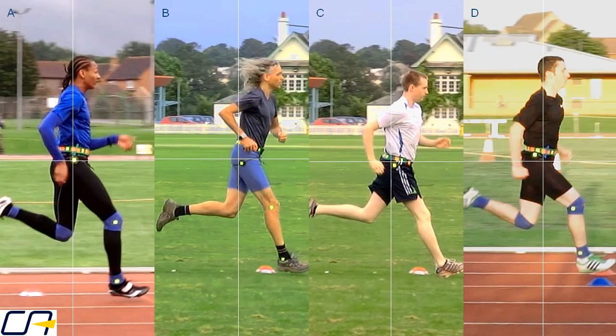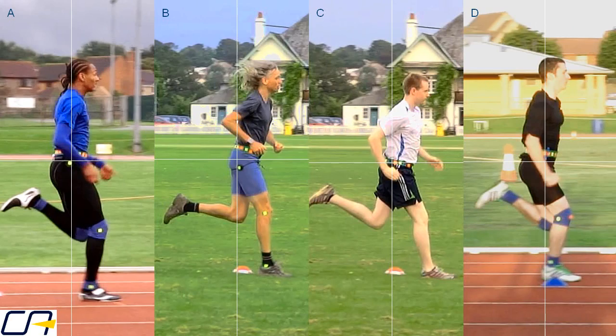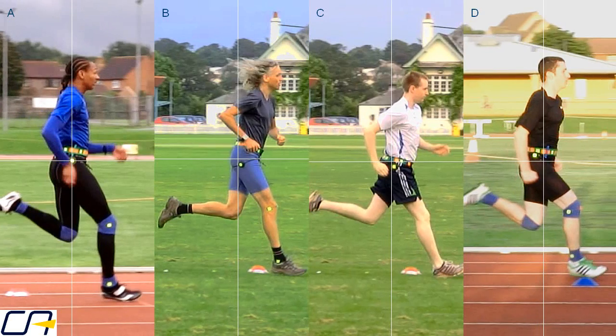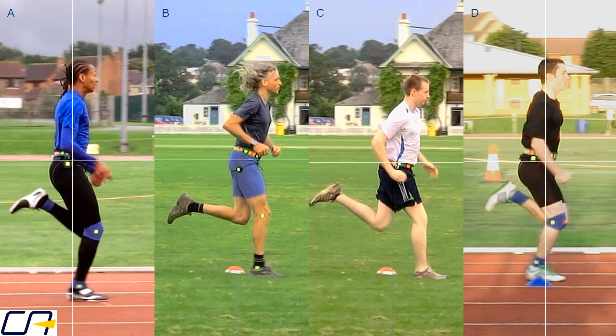When the foot hits the ground we can see how the shin of the distance runners is angled forwards, giving a braking action. At the moment of impact the track athletes have already started to move their feet backwards, but athlete C's foot is still moving forwards, which will give quite a braking jolt as it lands.